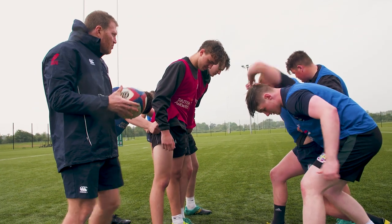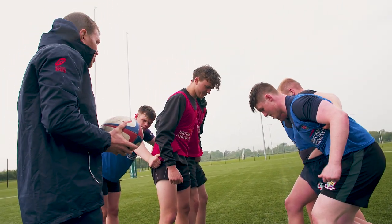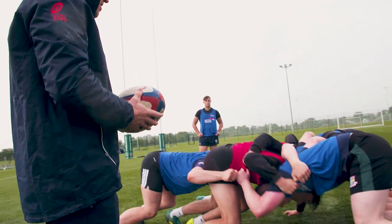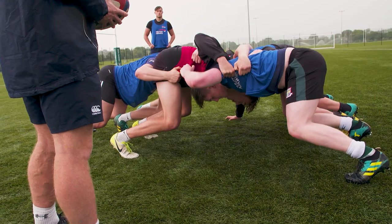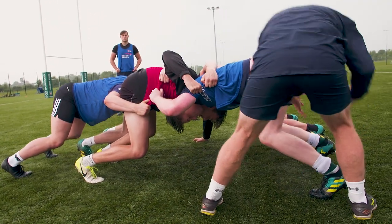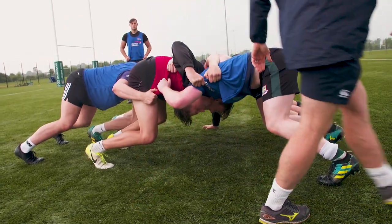We're now going to work on hooking the ball here guys. So we're going to go back into our 3v3 shape in your own time and then I'll put the ball in for George. So we get our shape. Lift those shoulders, Ryan. Much better. We're going to step in — ball in here, into the hole, we hook it through. Stay down, we'll do it again. Break.